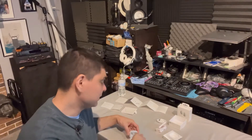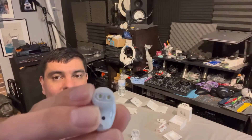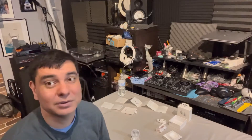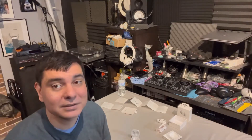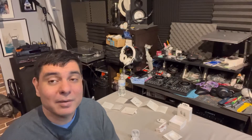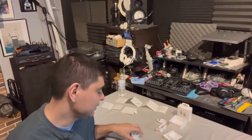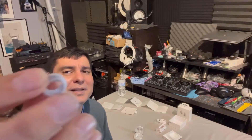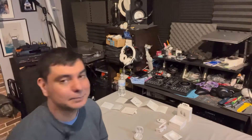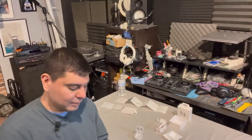The silicone tips go on the earbuds and are really easy to take off and put on. I tend to use the larger ones — I have large ears and they feel more secure and seal out a little more of the outside world. I did happen to lose one of the larger ones recently so I've been using the smaller ones, but they feel comfortable too.